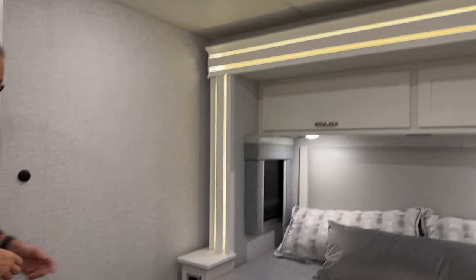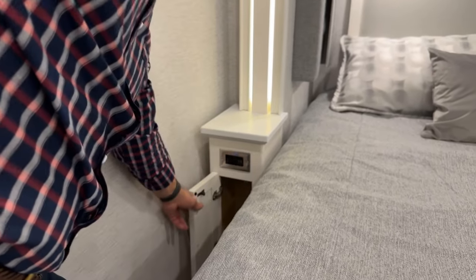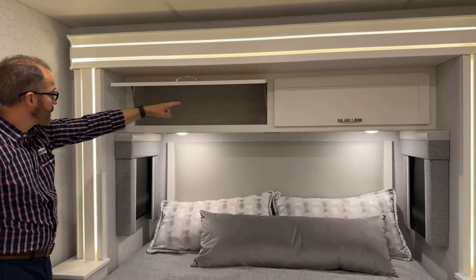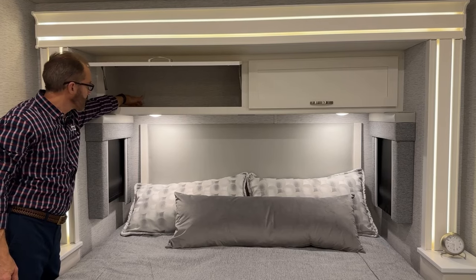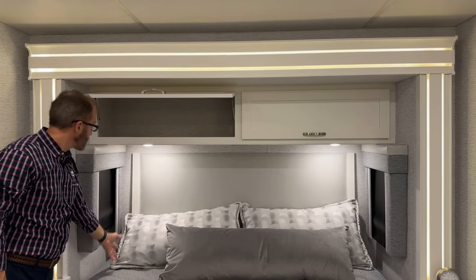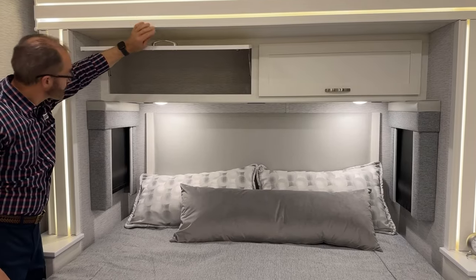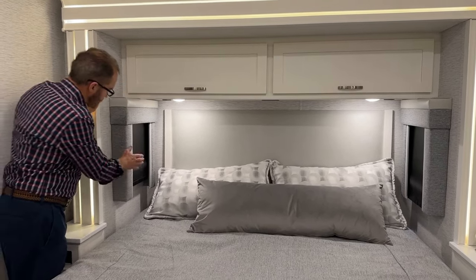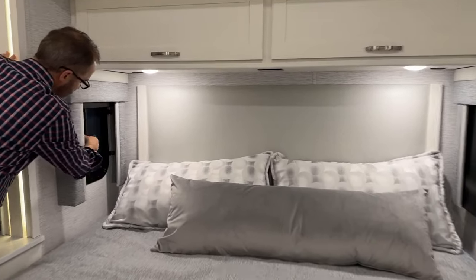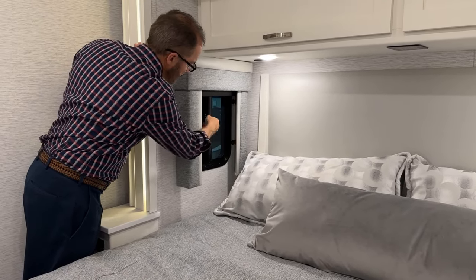At the nightstand, there's a 120-volt plug with two USB chargers and more storage below. In the back there's more storage, a 120-volt outlet, and an access port in case you have a CPAP machine — put your device here and plug it in. There's a slider window at the end of the slide — lift up and pull open for fresh air. There's a screen. Close and lock when done.